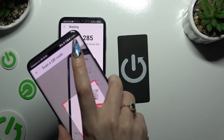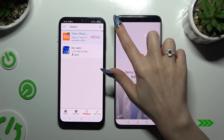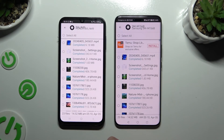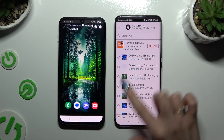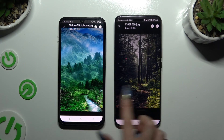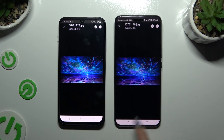Then wait. As you can see, after that all of my files were successfully transferred. Thanks so much for watching. If you enjoyed this video, leave a like, comment, and subscribe.